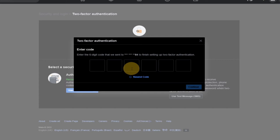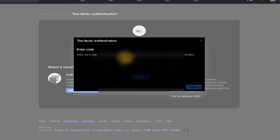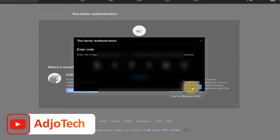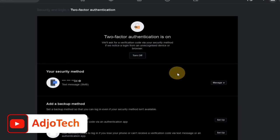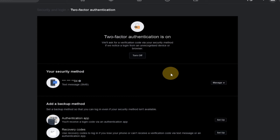I've received my code and I'm going to enter it — it's my secret code so I'm going to block it out as I enter it. Once you enter that code, the system will automatically verify it. You can see two-factor authentication is now on. Anytime somebody tries to access my account I'm going to receive a notification.